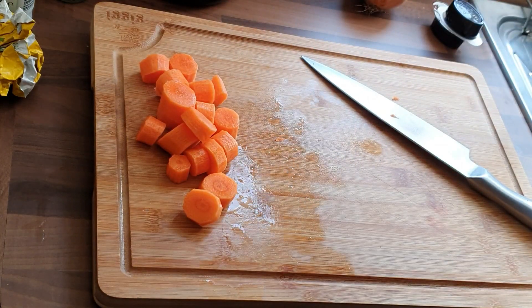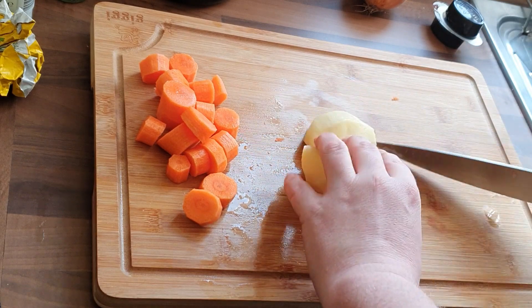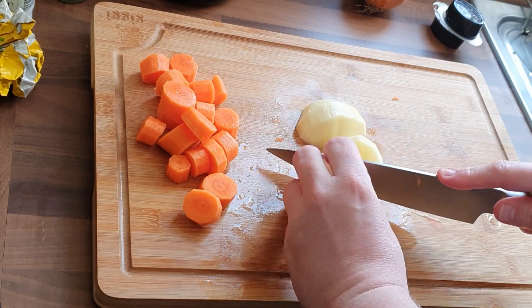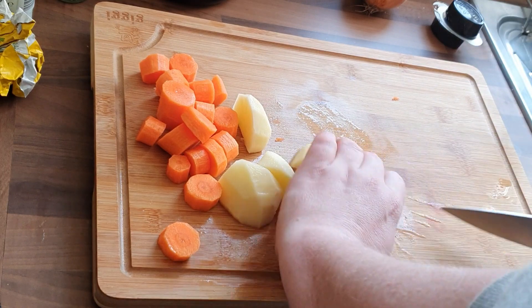It's the same with the tatties. All I'm doing here is cutting it in half, then that half I'm cutting into three. Some of the potato will hold its shape, and some will actually go in and thicken the gravy or the sauce.